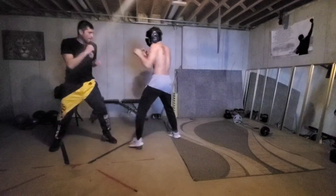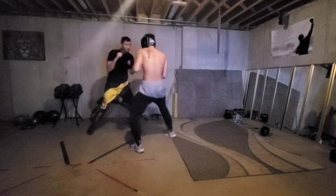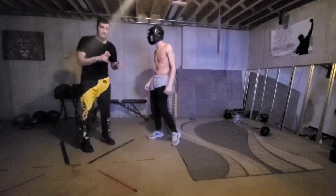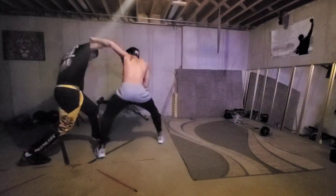So again — he throws that jab, then he goes across, I parry it, he comes in. The trick is actually letting him think that as he throws that, this part is open, but it's not. You're just going to throw the chin down here.